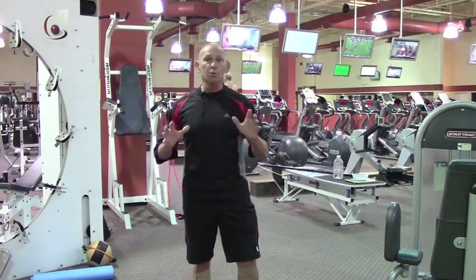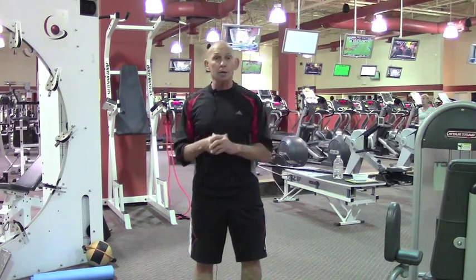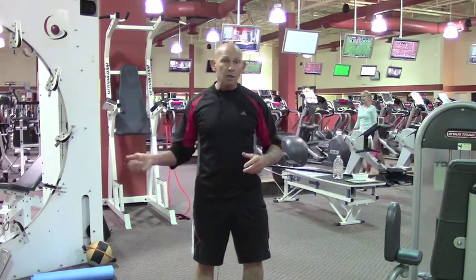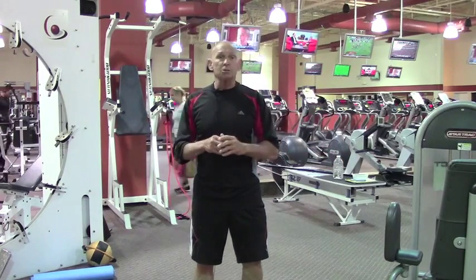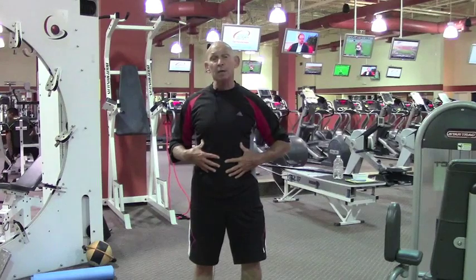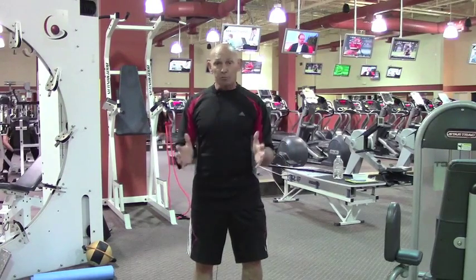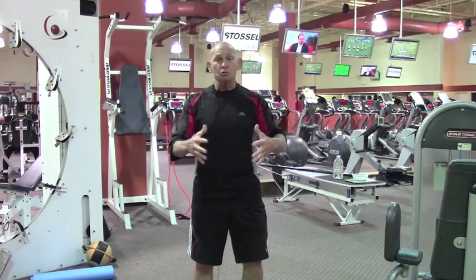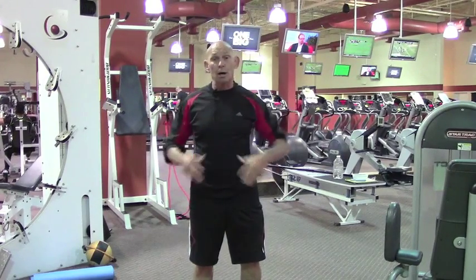The transverse abdominus is involved with rotation. When it contracts, it pulls the navel in. So contrary to popular physique, bodybuilding, and women's fitness lore, rotation does not make your waist bigger. When you rotate and activate the transverse abdominus, that pulls the abdomen in. It also has a connective relationship to the lumbar aponeurosis, which is a big flat tendon, so between those two muscles they form like a belt — like a lifting belt around the torso of the body.